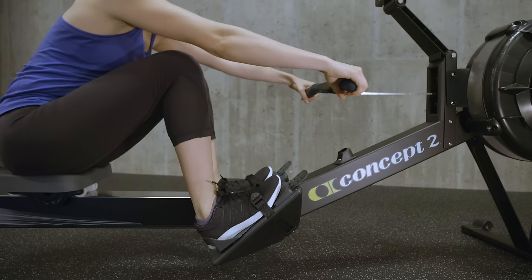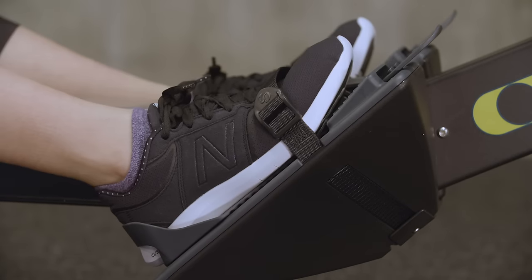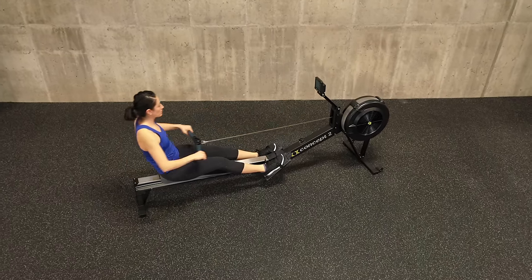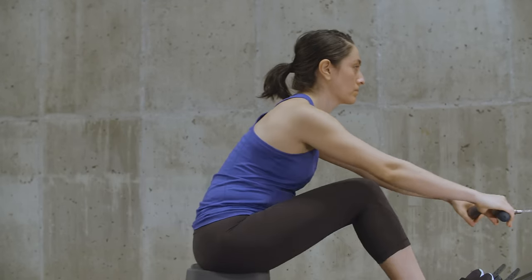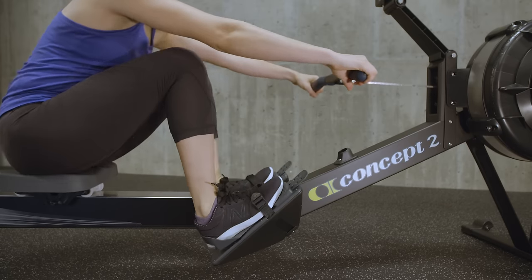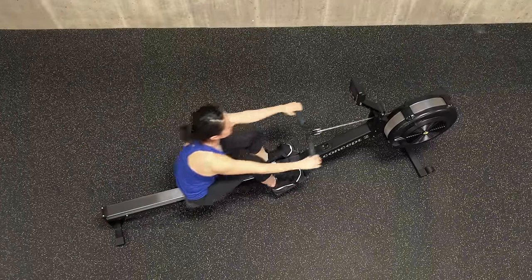The drive starts with a push of the legs, not a pull of the arms. To initiate the movement with your legs, drive the heels into the foot stretcher and push the machine away. Swing the body by opening from the hips. The seat and the handle should move simultaneously until the legs are fully extended. You pull with your arms only after your hands clear your knees.